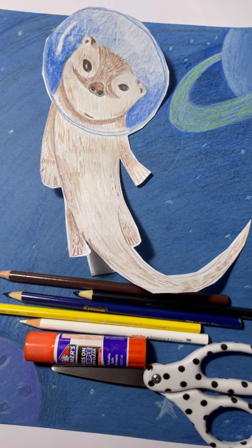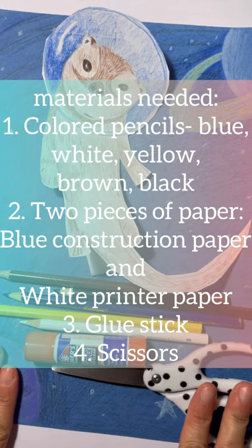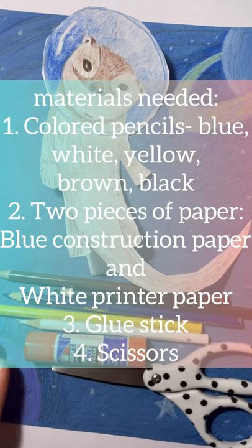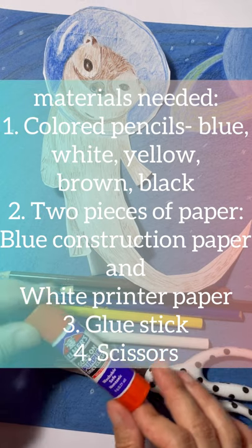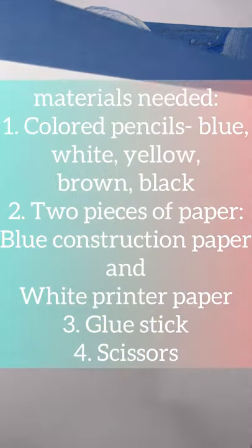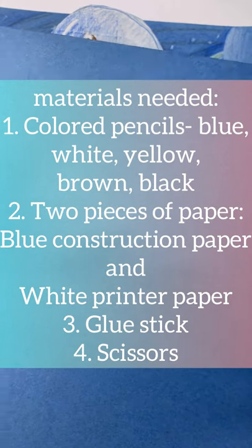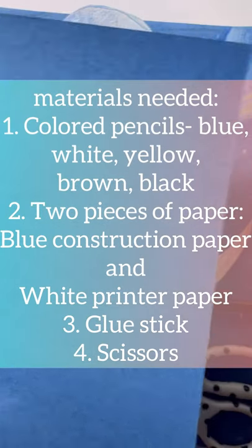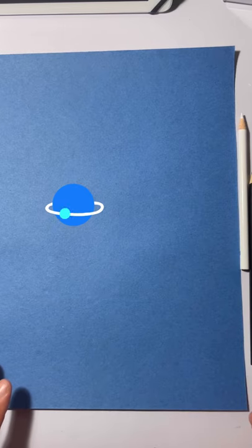Hello, Art Ventures here. Our next project is called Otter Space, a mixed media project. We're going to use colored pencils, scissors, and glue. You need two pieces of paper: white copy paper and blue construction paper for our outer space background.